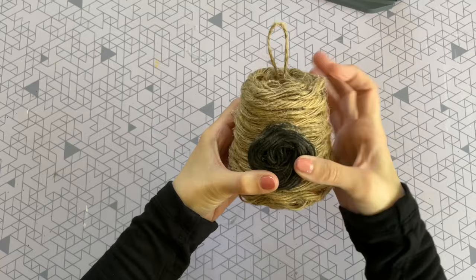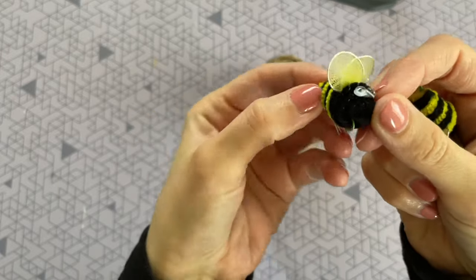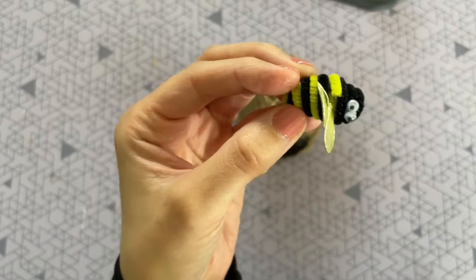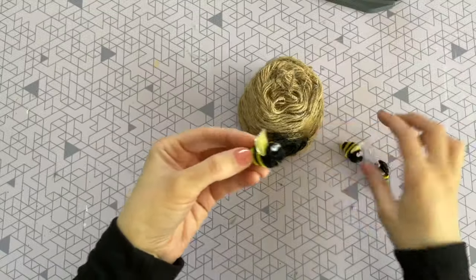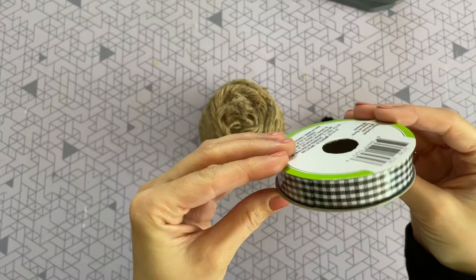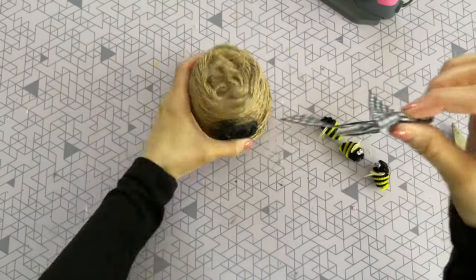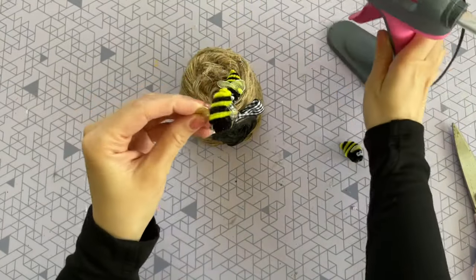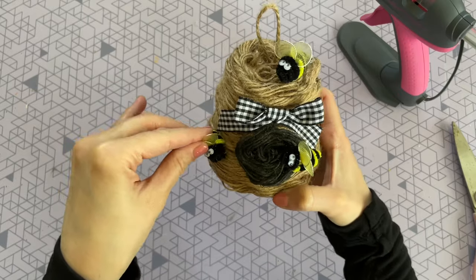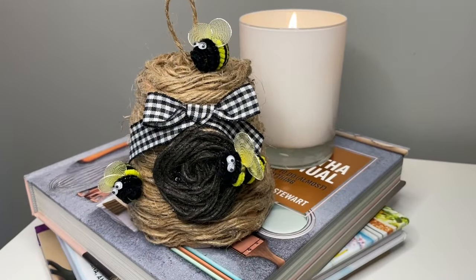Now that the rope circle is dry, I'm hot gluing it right to the front of my beehive to give the illusion of an opening. For accessories, I'm using these little bees — they're not from Dollar Tree, I've had them in my crafting stock for years. You can probably find them at craft stores, make some out of clay, or find smaller ceramic bees. I'm also using gingham ribbon from the Dollar Tree. I made a small bow, hot glued it onto the beehive, then hot glued all three bees. Here's a closer look — I think it would be really cute in a garden, on a patio, or on a tiered tray.